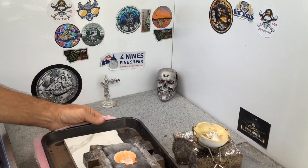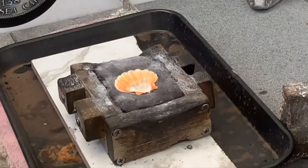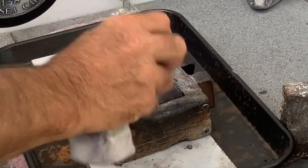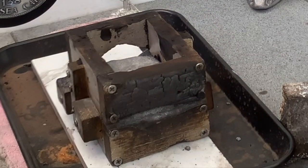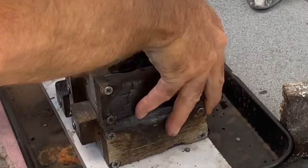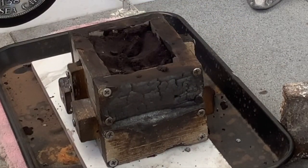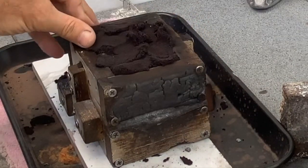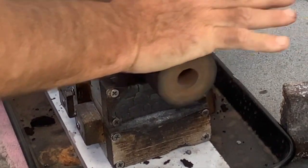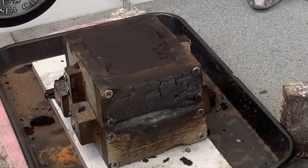Okay guys, today I'm going to pour this shell — I've got it prepared already. Let's put it in the spot where you can actually see it. That looks pretty good. Start off with some corn flour, put our framework together, and pack it in there nice and tightly. Give it a bit of a roll. All right, let's have a look.